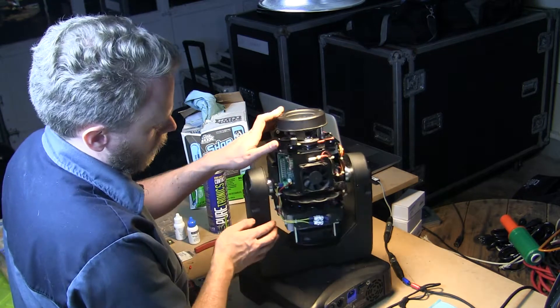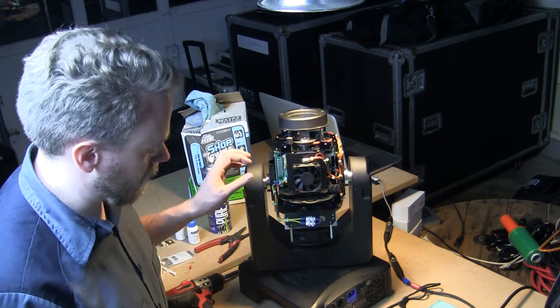So we've finished reassembling all the internal components of the fixture. We're going to put the body back together.